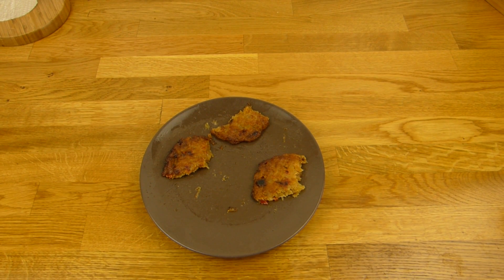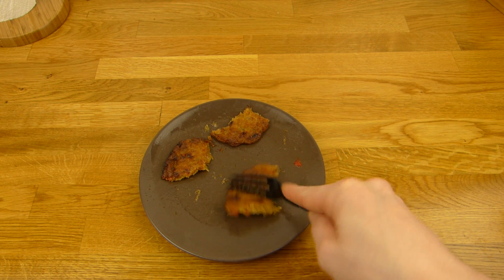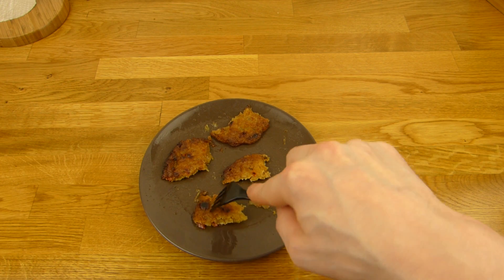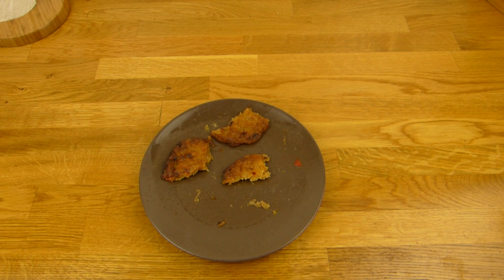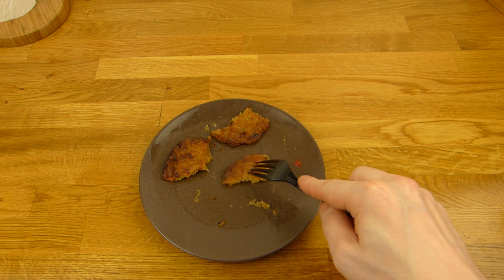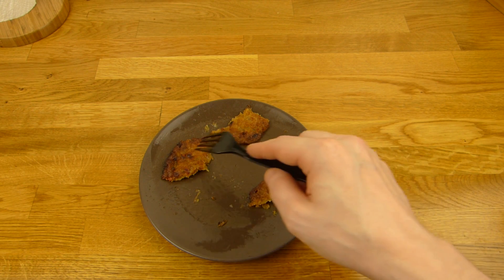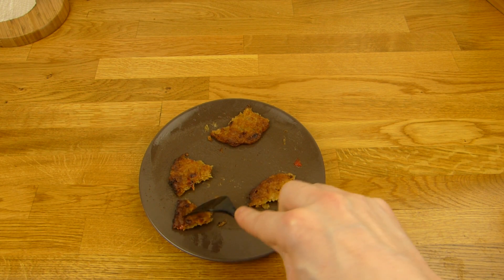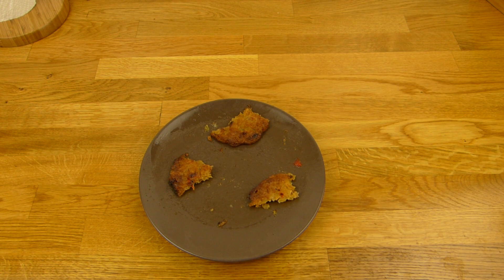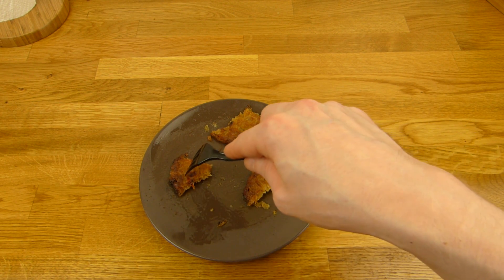Kann man auch essen, das schmeckt besser. Da kam auch ein bisschen Fett raus, jetzt nicht übermäßig viel — aber da sollten angeblich nur 10% drin sein, dafür kam eine ganze Menge raus. Dadurch schmeckt es beständig besser als das Ding aus der Mikrowelle. Nehmt den Ofen oder bratet sie an, oder packt sie auf den Grill. Die Mikrowelle wäre wohl das letzte. 5 Minuten sind jetzt nicht so lange, der kleine Ofen geht super schnell warm.